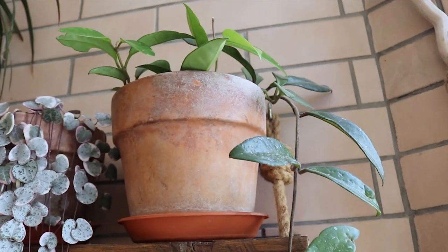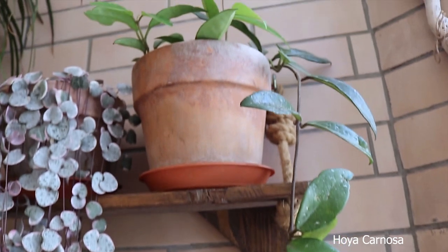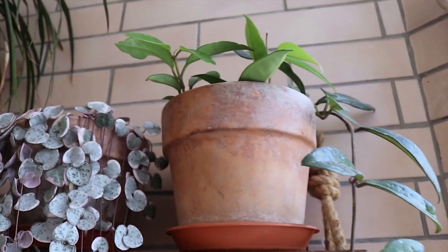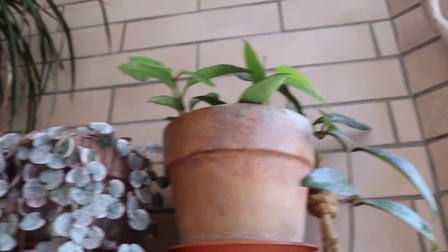In here I do have a simple Hoya carnosa. I don't know exactly what species or the colors of the blooms — it's a simple one. It was also a propagation and now it's growing.